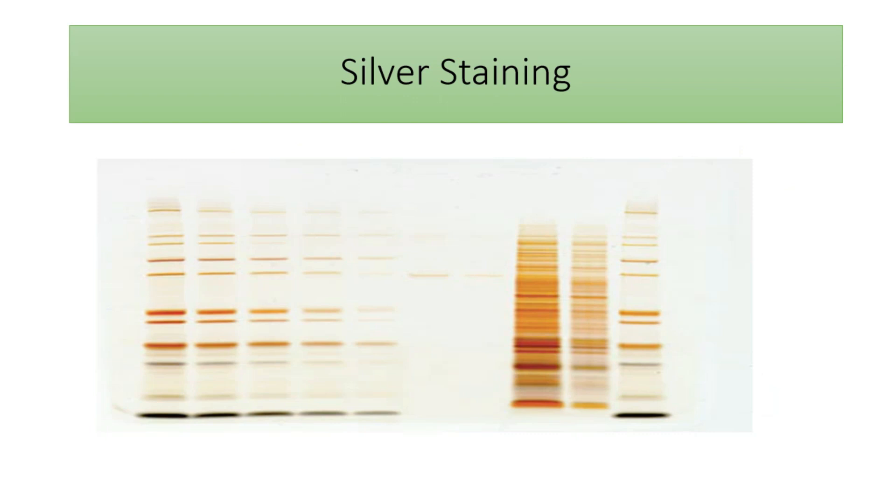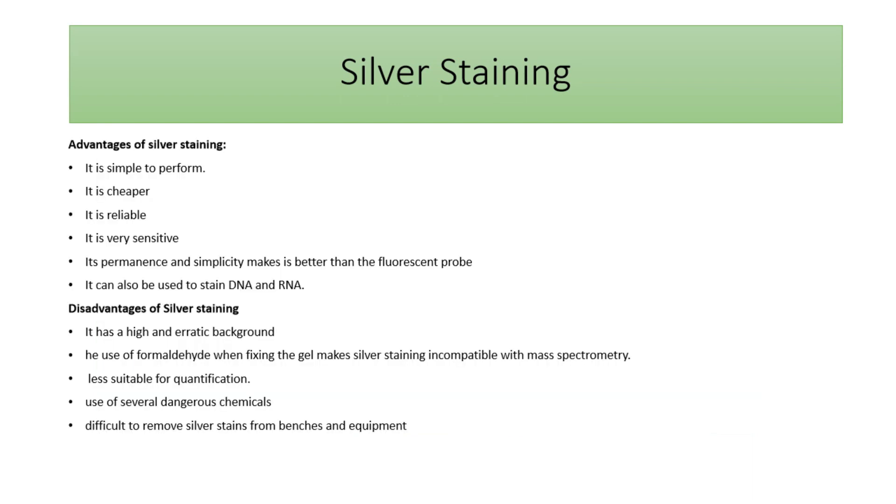At the end, you get a gel where the bands appear in a brownish metallic color and the background is transparent. The advantages of silver staining are that it is simple, relatively cheap, reliable, and has very good sensitivity. Silver staining can also be used to stain other molecules like DNA and RNA. Some disadvantages include that it can sometimes give background errors, and because of chemicals like formaldehyde, the proteins are not suitable for further analytical analysis like mass spectrometry. It is also not good for quantification, it depends on some dangerous chemicals, and the silver stains are difficult to remove from benches and other equipment.